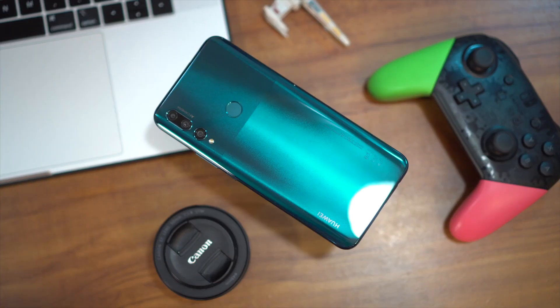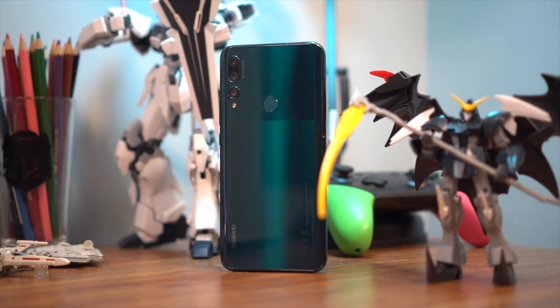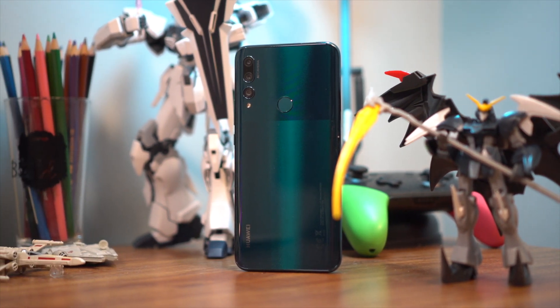Alright, let's take a closer look at the Y9 Prime. Our review unit came in emerald green, a color variant that I remember seeing first on the Mate 20 series. Huawei has veered away from the gradient trend with this one, opting to give it a more dual-toned approach. It's a lot more subtle in terms of overall aesthetics, but it does make the phone attractive in its own way, and I kind of like it.